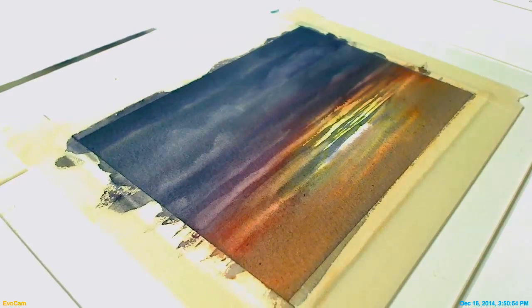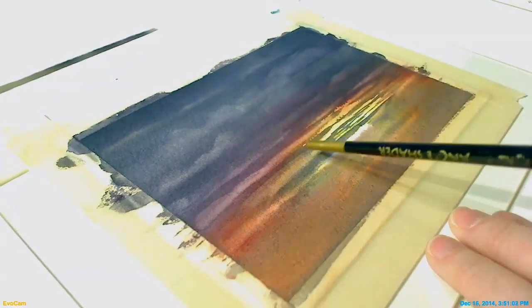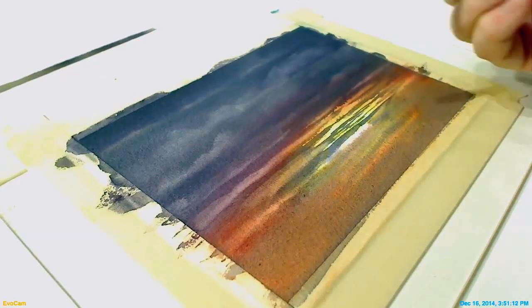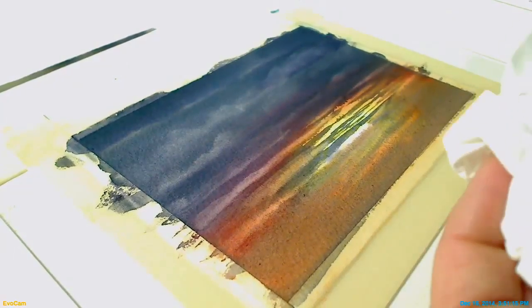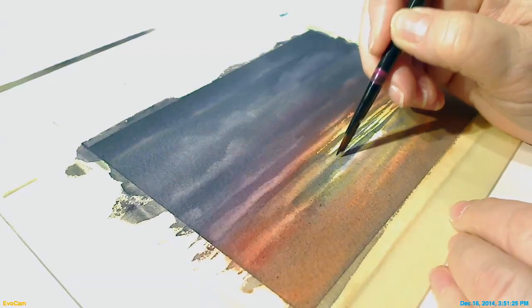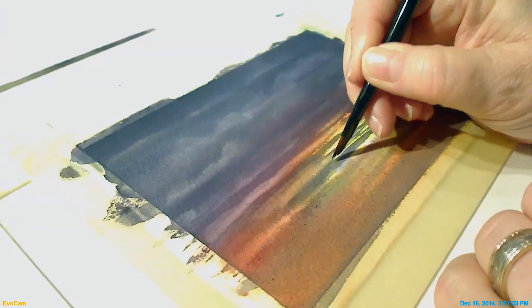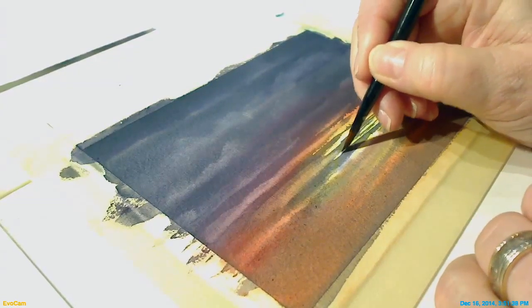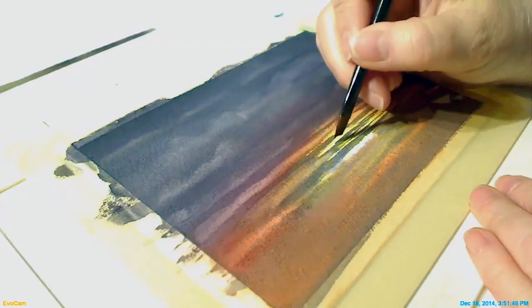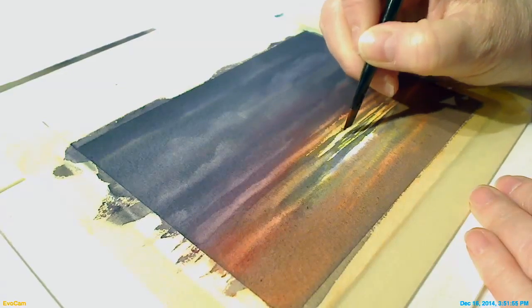Alright, we're back and our piece has had a chance to dry a bit. The first thing we're going to want to do is finish softening this area. Sometimes if it's really hard to do that while it's wet, it's just better to wait until it dries where you can have a little more control. So I'm going to use an angle shader — get it damp but not drippy wet. I'll find an area that I want to soften and just cap that edge to move a little bit of the pigment. I'm not scrubbing a lot, because then I'll just wind up with a white line. I'm just trying to agitate the pigment right on that edge — just tapping up and down, don't have to be terribly aggressive.